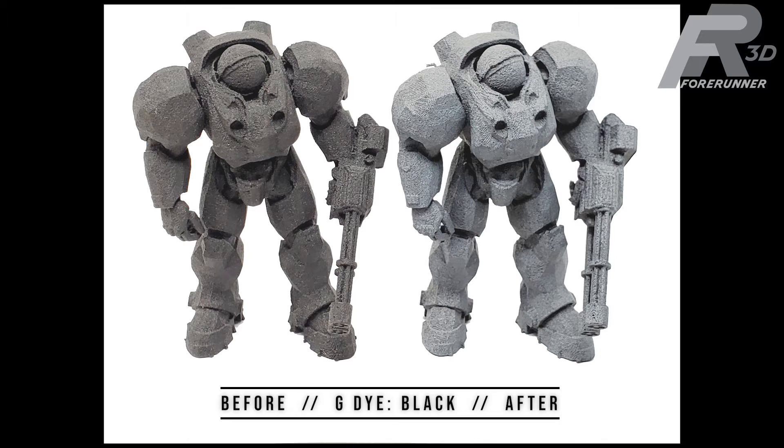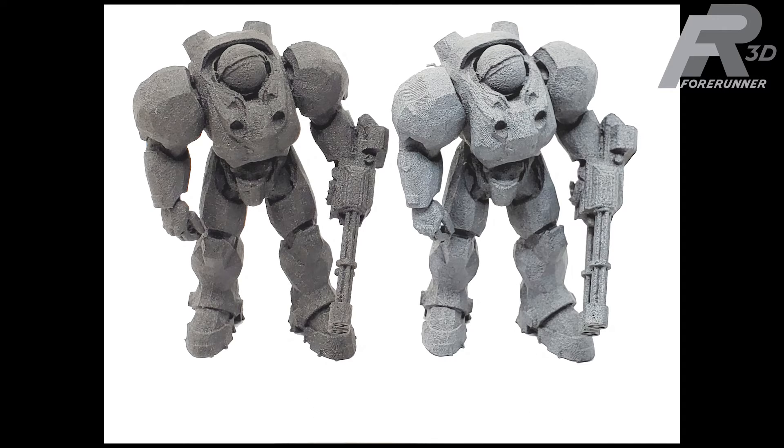Out of all the parts that were tested, the dye had the most radical change. Over the course of the 15 months it was outside, the weather had washed away pretty much all of the black dye. There were small remnant areas of it left under the arms and on the bottoms of the feet, but that was pretty much it. The part had returned to a raw gray color similar to what it had looked like before being dyed black.